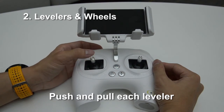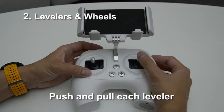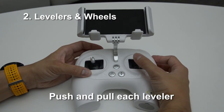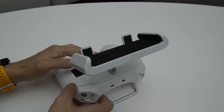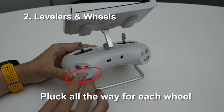Second, push and pull to the very edge of each lever. Make sure the maximum distance has been reached. Similarly, plunk the wheels to the maximum range as well.